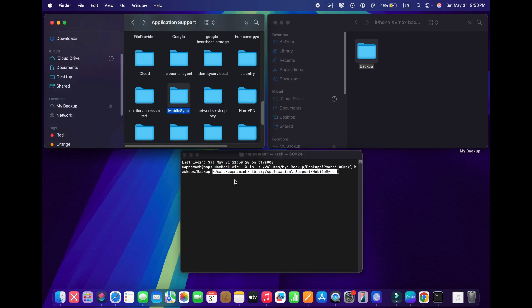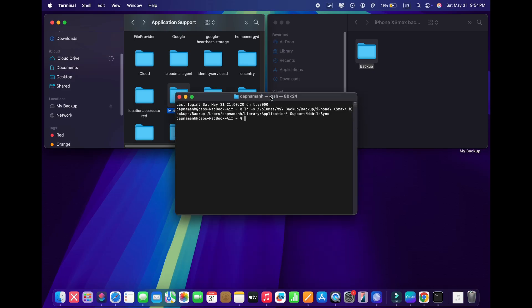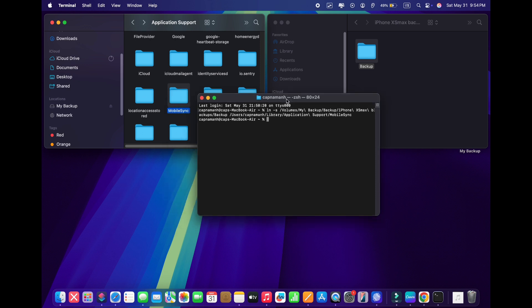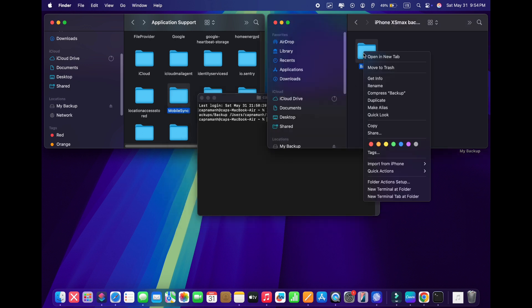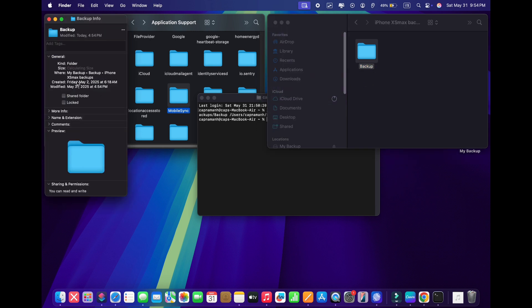Next, go back to Application Support and drag the whole MobileSync folder into Terminal and press Enter. As you can see, we just created a link between these two folders. You can confirm that by going to the MobileSync folder on your Mac, and you will see a backup folder with a little arrow. By clicking on it, it'll automatically redirect you to your external hard drive where your backup data is actually stored. Now you can do the backup of your iOS device and it will be automatically stored on your external hard drive without taking space on your Mac.